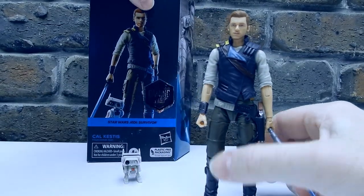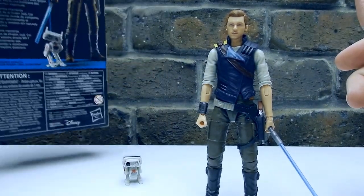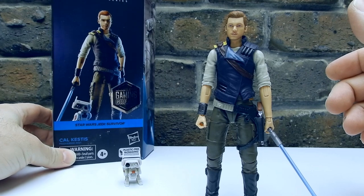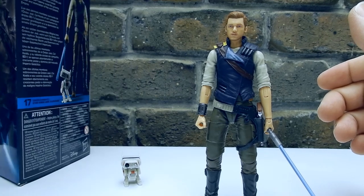The Gaming Greats line. I'm not going to spend too much time with the packaging because it's not that great. The figure itself is awesome, but yeah, I'm not going to spend too much time with the packaging. It is the plastic-free packaging — yada yada yada — and he's number 17 in the Gaming Greats.